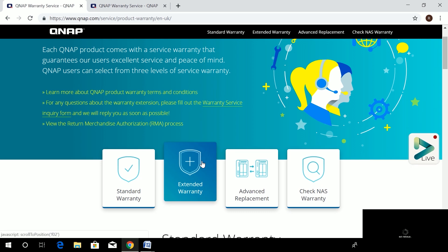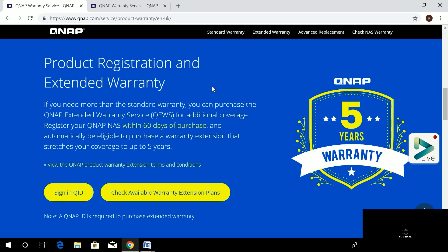Going to the extended warranty section, this is the product registration part. If you need more than the standard warranty, you can purchase the QNAP extended service for additional coverage. You have to register your QNAP NAS within 60 days of purchase to automatically be eligible to purchase a warranty extension that stretches your coverage to five years.